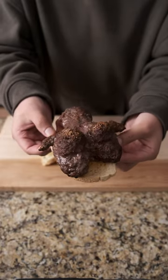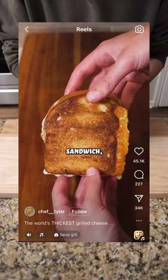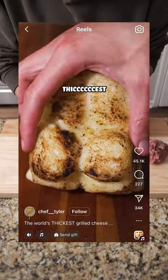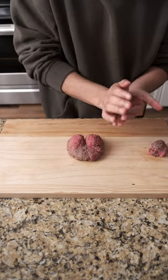Today we're making the world's thickest meatloaf sandwich. I will say I did steal this idea from another creator — I'll plug him right here. He's definitely bigger than us, but I thought his grilled cheese was so fascinating I had to recreate it myself. But I didn't want to do a grilled cheese; I wanted to do something a little closer to home. So meatloaf sandwich it was, and here we are.